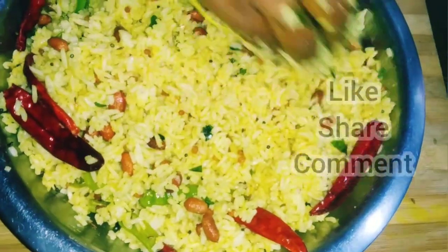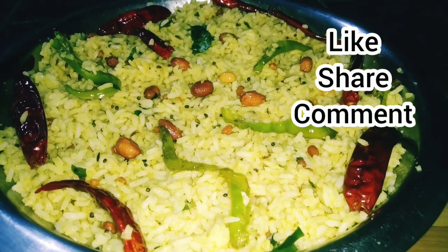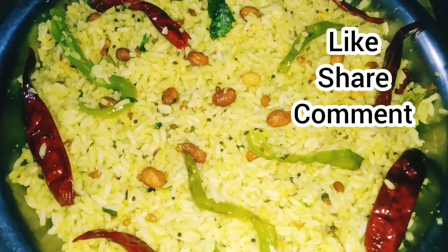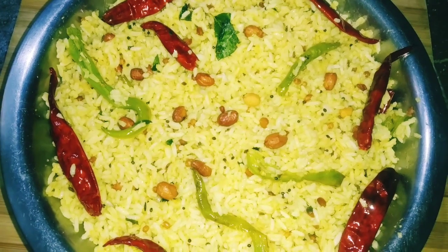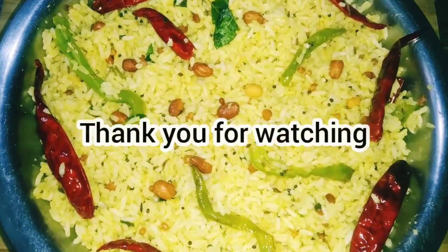Please subscribe to my channel. If you enjoyed this video, please subscribe to my channel. Thank you for watching.